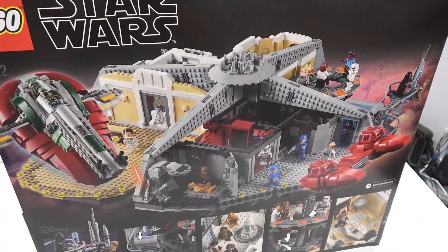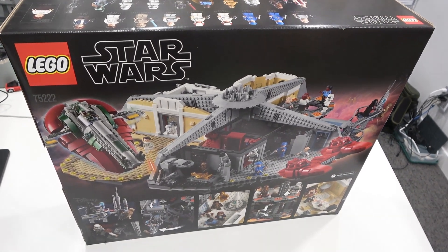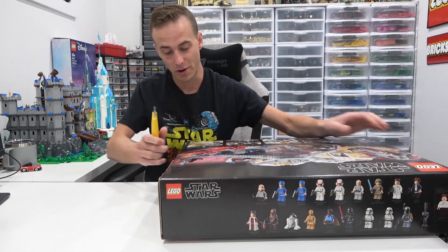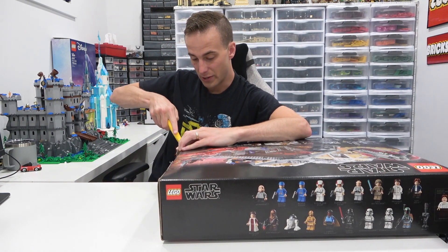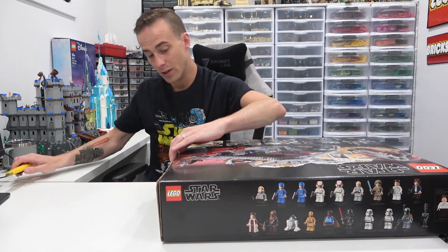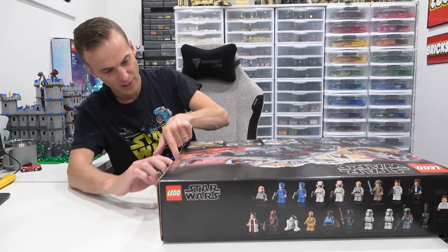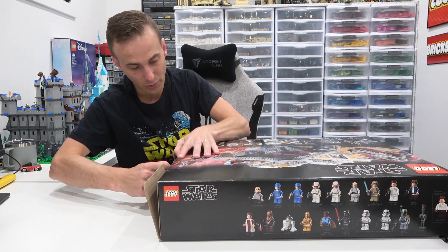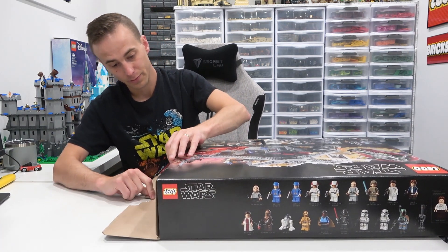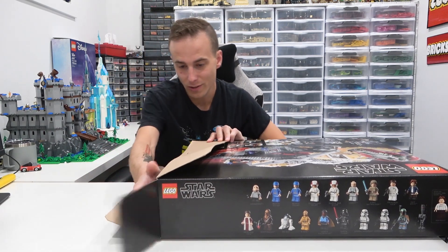And another angle of the set. Let's crack this thing open, see how many bags there are, and take a look at the instruction manual as well. So I actually got this set here — it's retired — from a secondary LEGO store that sells retired sets known as the Brick Bin in Calgary. So huge shout out to them for providing this set.